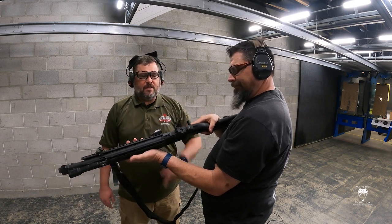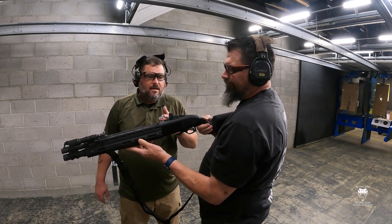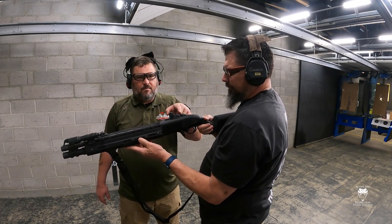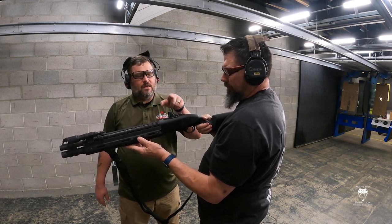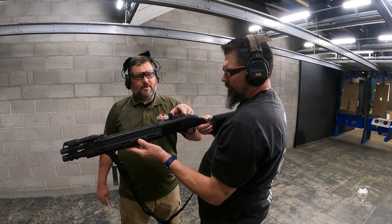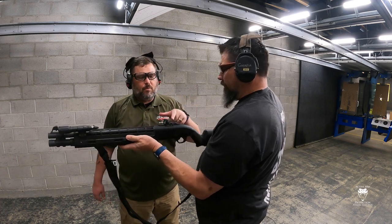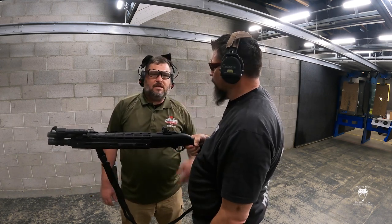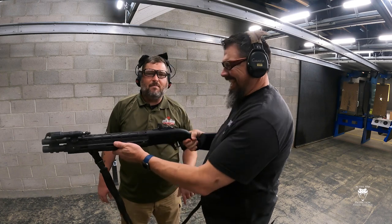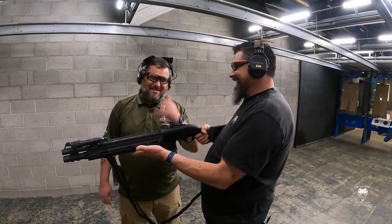Where do you get one of these? Just Google Aridus Industries, or go get it at Big Tech's. With the hot mod on it, these are $140. You can get them for the Beretta, the Mossberg, or the Remington — 870s are what most people would put it on. It's such a great mod that we're going pheasant hunting this fall and I'm thinking about putting one on my Wingmaster. Hope it helps you, everybody.